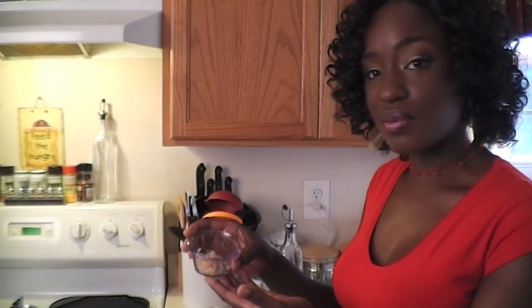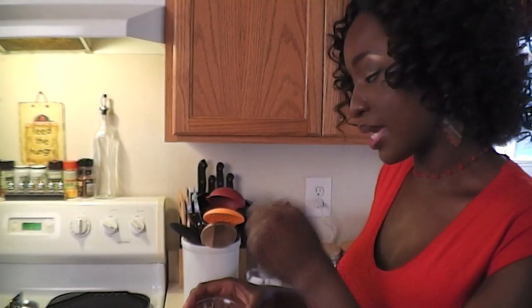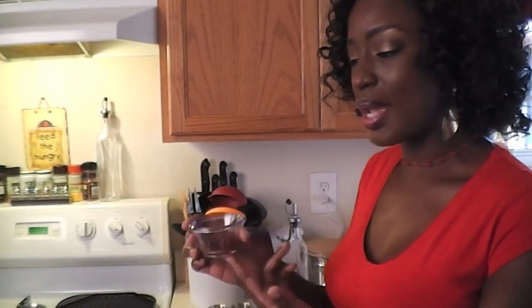You will need one teaspoon of garlic paste — that's just garlic that I peeled and used my mortar and pestle to make a paste out of. You will also need pepper. My choice is habanero pepper. I buy these canned and then take the seeds out just to make the food not too spicy, and then I make a paste out of it.